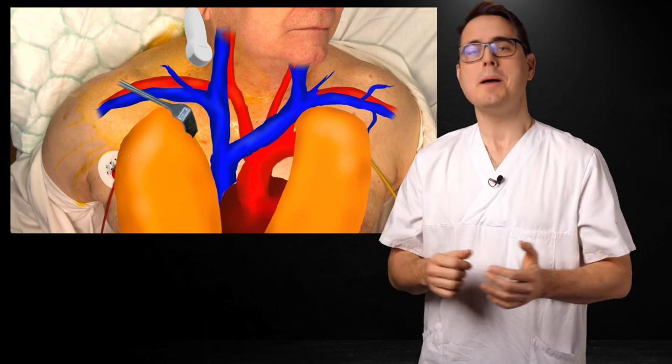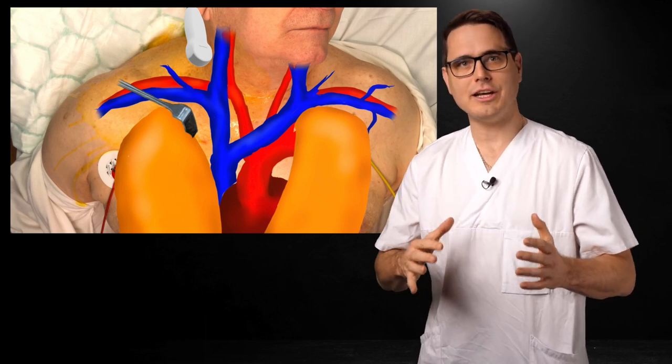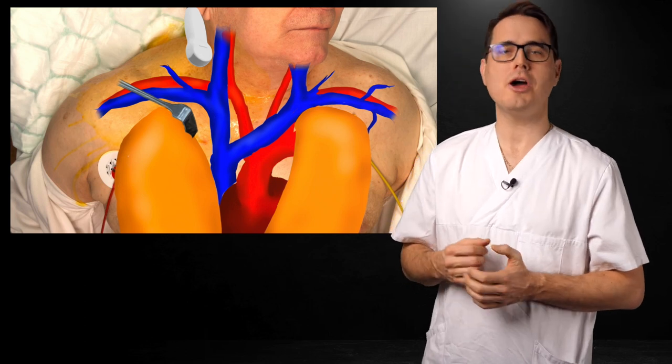Like so. There you have it. Master the supraclavicular fossa view, and your central line life will be changed forever.